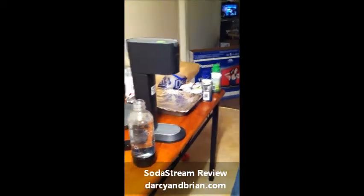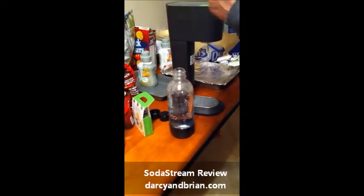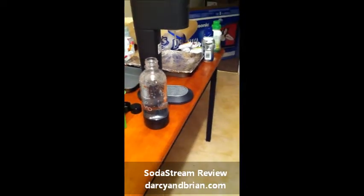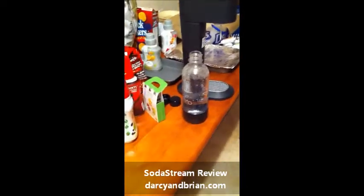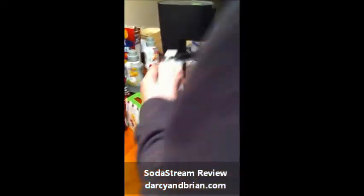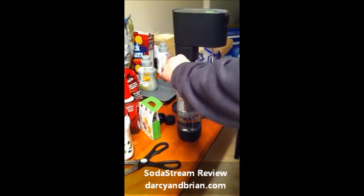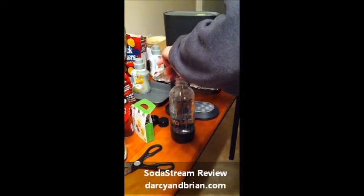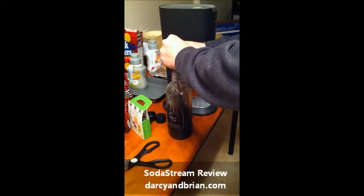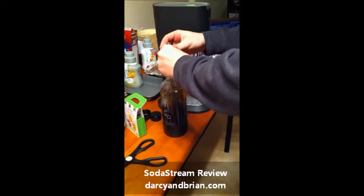And then you add the flavor. Put the cap on and gently swirl it or whatever. Whoa, Rissa! Couldn't see that but she just went right in between Dad's legs. All of it? I think the sample one makes a liter and that's a liter, isn't it? Looks like a liter.